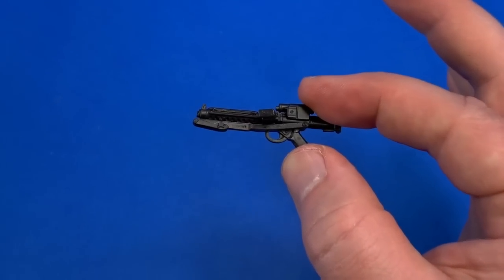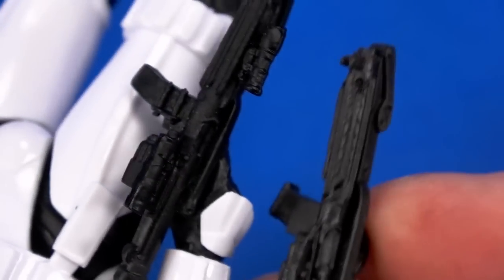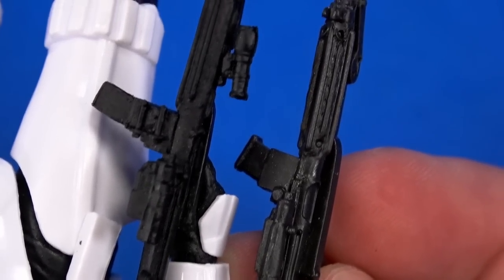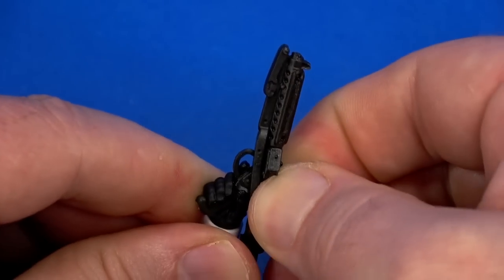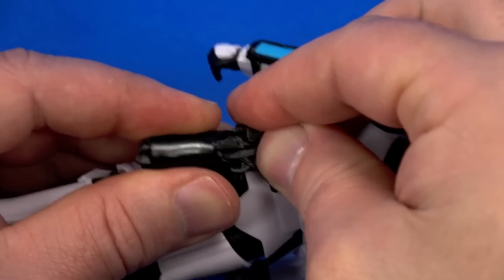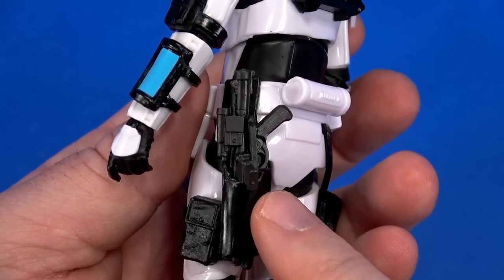For accessories, there's your standard stormtrooper blaster. Comparing it to another stormtrooper, the blaster is actually a different mold — it doesn't have the same attachments, maybe altered so it fits in the holster. No problem with the push-and-twist; looks fantastic in a shooting position. That said, a stormtrooper with a lightsaber is how you're going to pose it on the shelf.